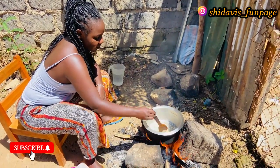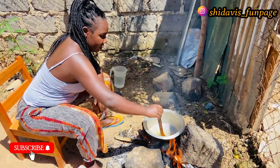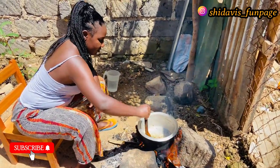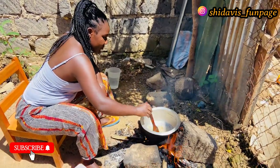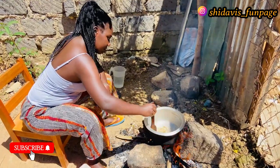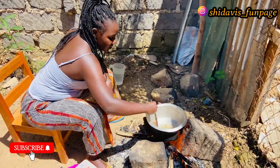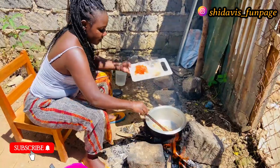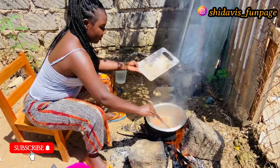The fire is lighting up so well. You have to ensure that the onions are not burnt — they have to be golden brown, not black or dark brown. I think our onions are almost cooked, so I'll take our tomatoes and drop them inside.